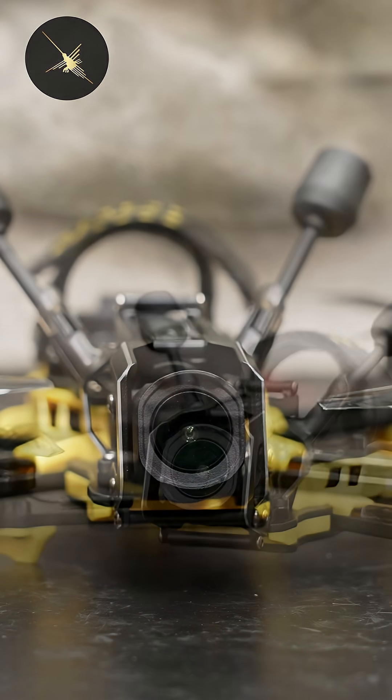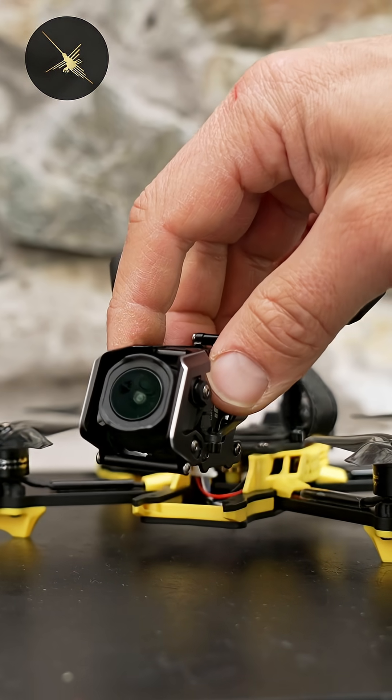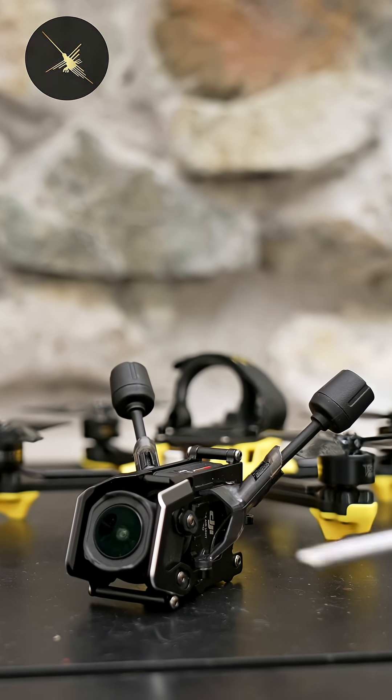This is the Master 3X. The camera module is made of aluminum plates and reinforced with aluminum standoffs, making it super strong.